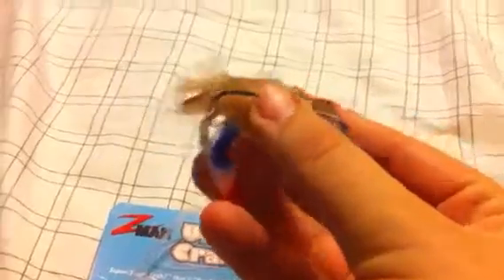The only downside is the cost — they are ridiculously expensive. But this is not unusual for other Z-Man elastics products, just because they're so well made and they'll last forever. You can catch fish all day long on these.